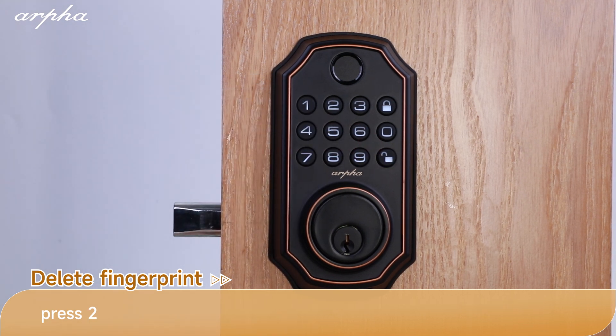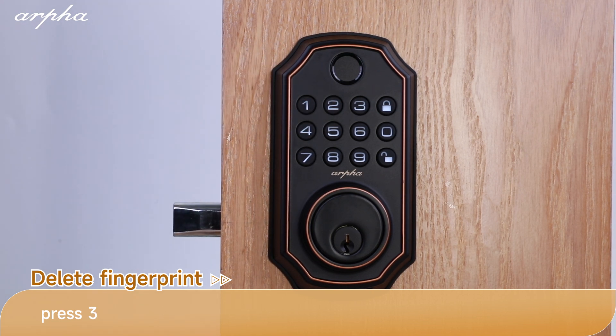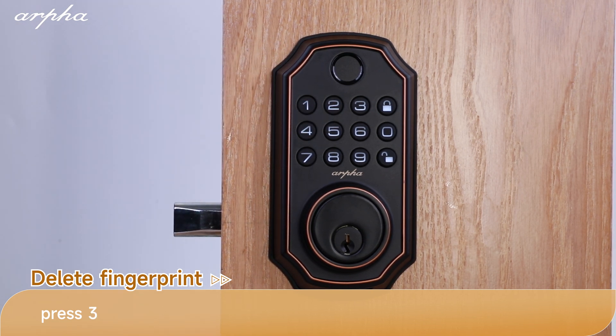Add credentials press 1. Delete credentials press 2. Modify administrator password press 3. Settings press 4. Network settings press 5. Press the lock button to go back. Delete password by number press 1. Delete password press 2. Delete fingerprint press 3. Delete all credentials press 4. Press the lock button to go back.